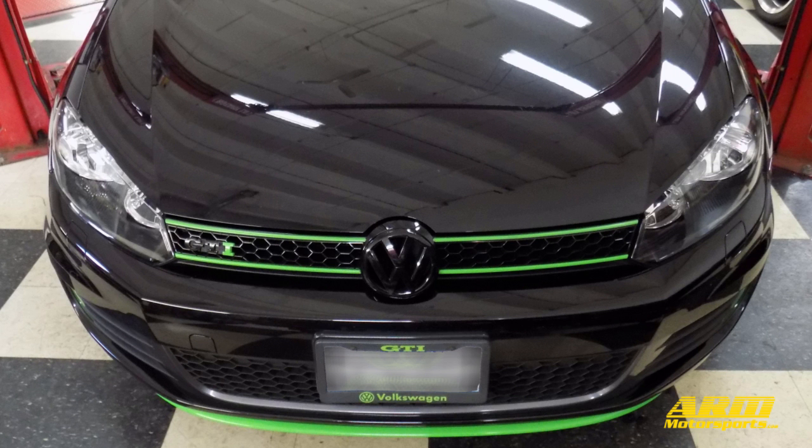Thanks for tuning in. Today we're going to be installing the ARM Front Mountain Intercooler on this 2013 GTI. Let's get started.